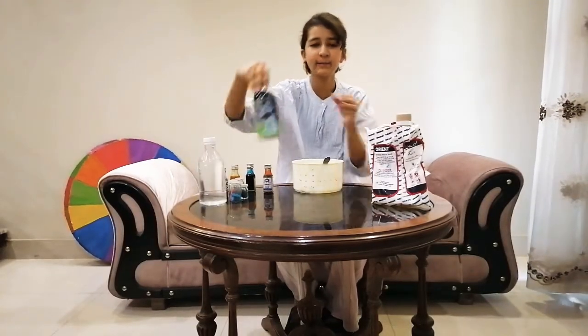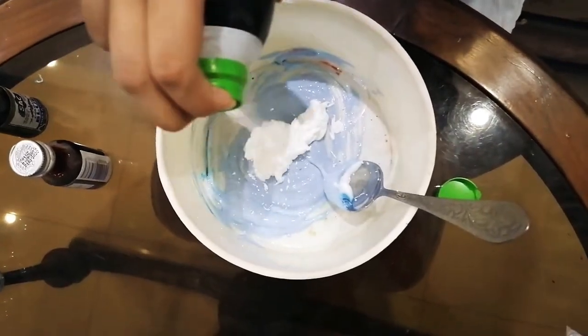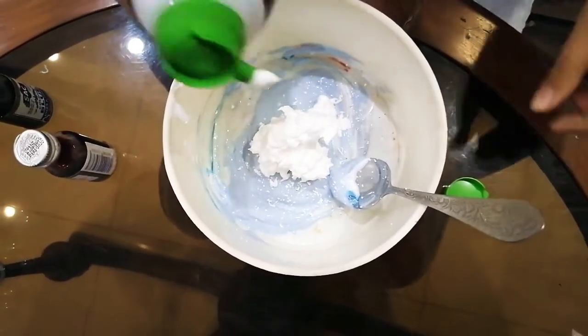Okay guys, so now I have added my food coloring. Now I'm gonna add some shaving cream — first of all I'm gonna shake it. This is enough.